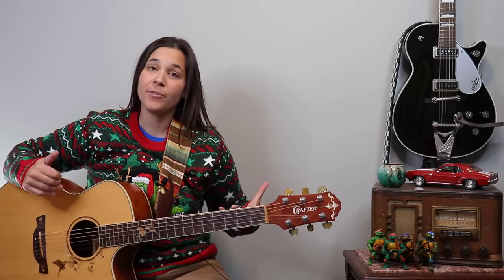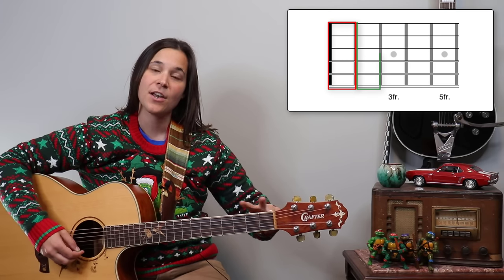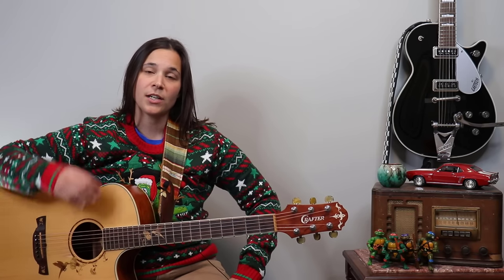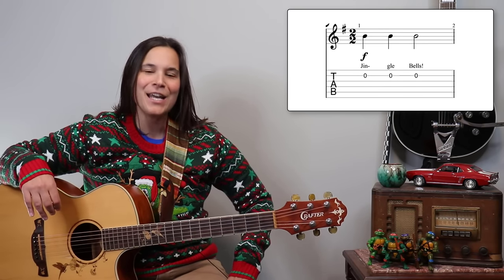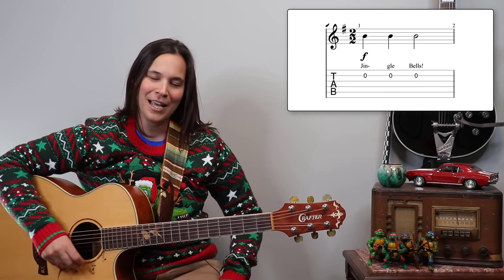It's ugly Christmas sweater time and we're going to learn Jingle Bells today, but a very simplified version. This one's great for beginners because we're going to be picking the melody, using a couple different strings, and sticking within the first three frets. I'm going to show you the tab on the screen and we're going to make this fun, simple, and easy to play this holiday season.